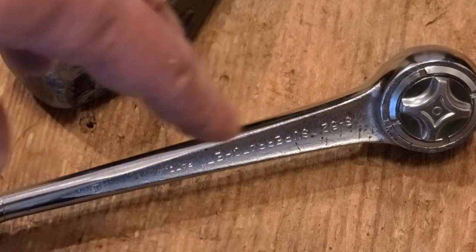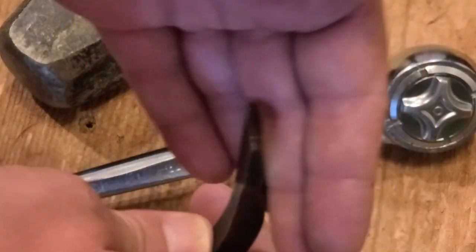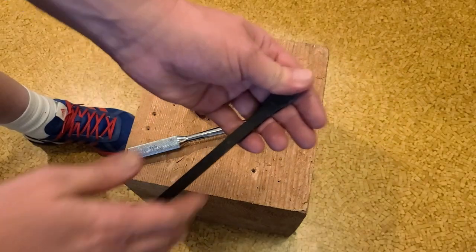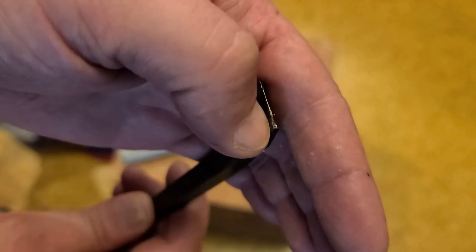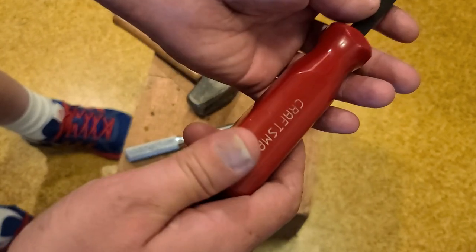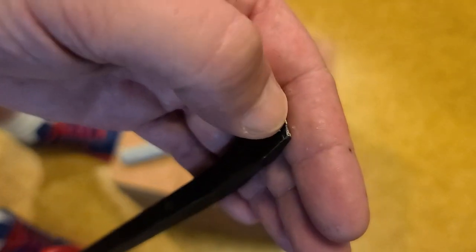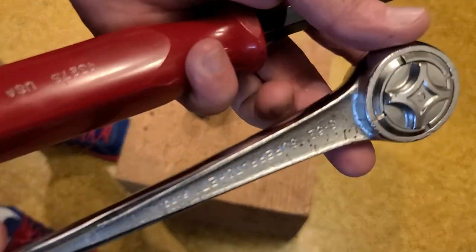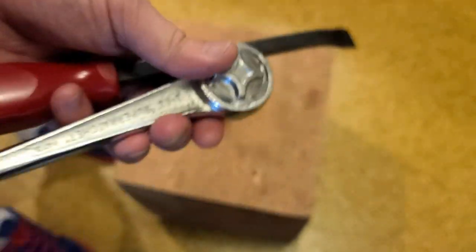I'm just not getting anywhere with that. I'm going to have to hit it super hard. You can just see how it's starting to even flatten out the end of this — this is an old Craftsman USA pry bar but it's still dinging up the pry bar and I'm not really making any progress. All I've done is essentially damage the ratchet.